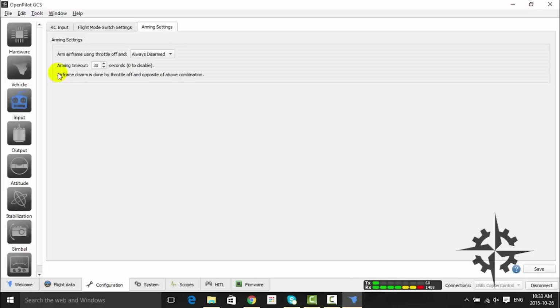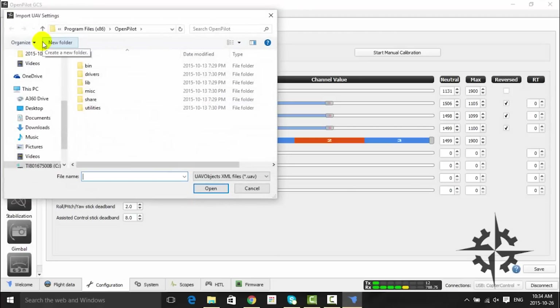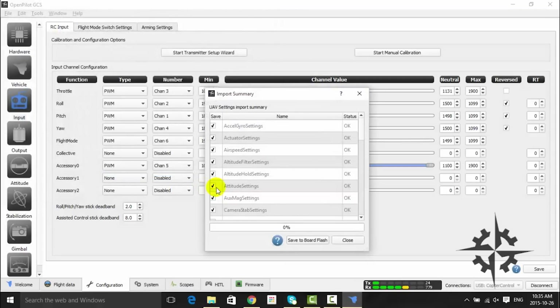Click Next and select the arming settings and the arming timeout. I'm going to set the arming timeout to 10 seconds, which means that after 10 seconds the motors won't be armed anymore. After this, click the Save button. On the description of the video you can download the parameters that I'm using on this build, and you can upload it by clicking on the File tab, then Import UAV settings, and then find the location where you saved the file. Now all you have to do is hit the Save to Board Flash button and then you will get all the parameters I'm using on this build.